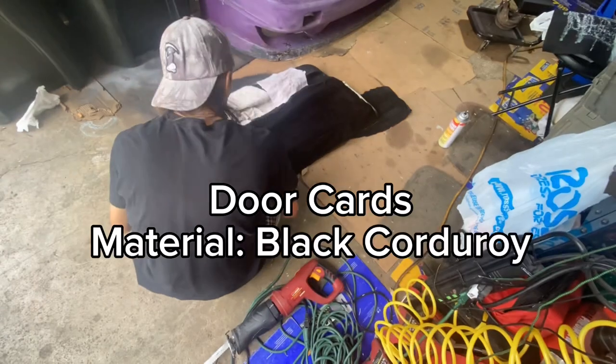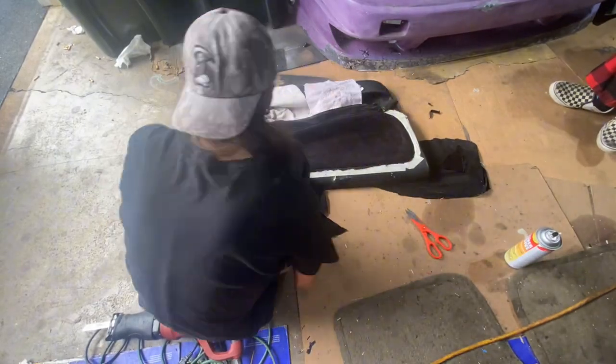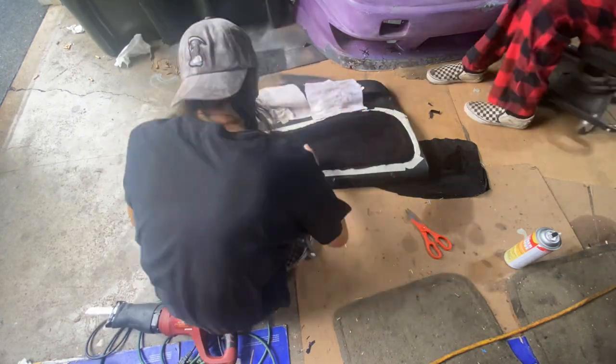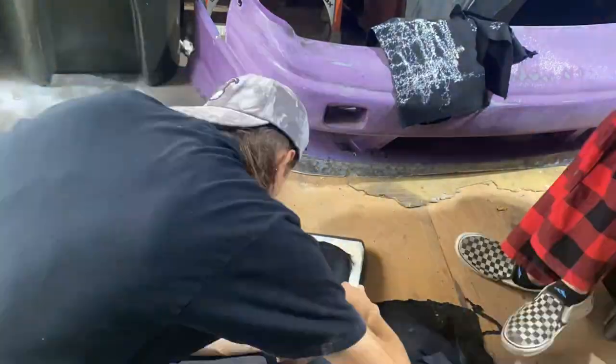Continuing with the upholstery, I wrapped the door cards in black corduroy and this seemed to fit a nice OEM look — it almost looks like the material the car comes with, so I was pretty hyped about that after it was done.